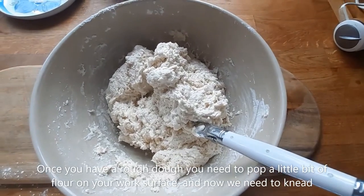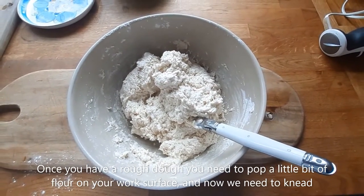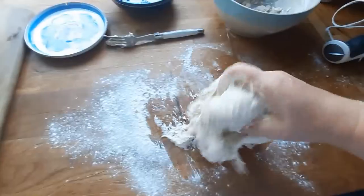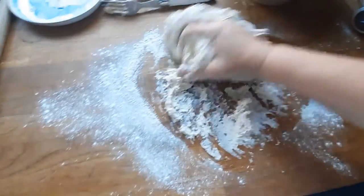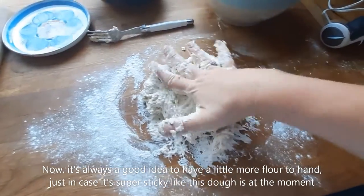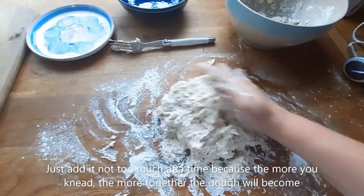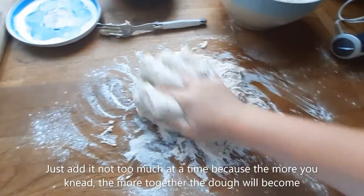Once you have a rough dough, pop a little bit of flour on your work surface and knead the dough — that's where we squidge it together over and over again to bring it together. It's always a good idea to have a little bit more flour to hand in case it's super sticky. Just add it a little at a time, because the more you knead, the more together the dough will become.